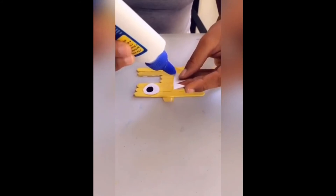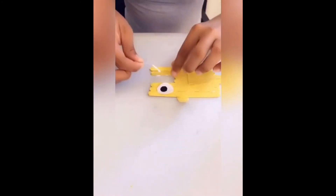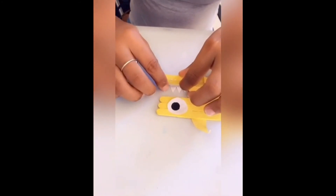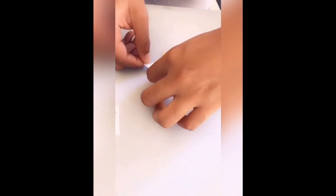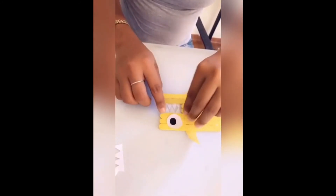Place some glue on the back of the teeth piece, just along the lining of it. Then raise the stick up gently and put the teeth right underneath there, pressing it down. Do the same thing on top — put some glue right at the tip, not too much, just right at the bottom edge. Be really gentle when you're raising it up because it's going to be wet. Put it right underneath there and press it down.